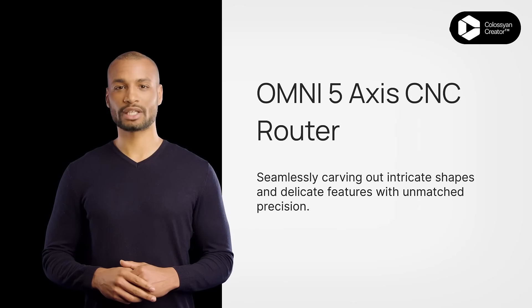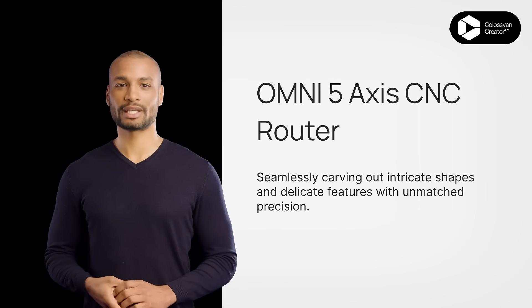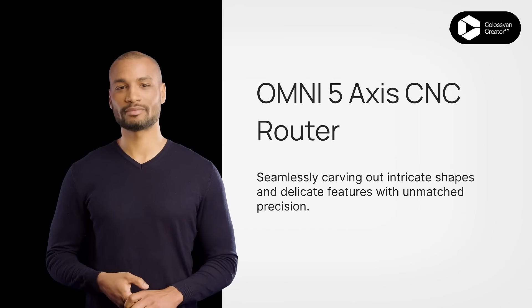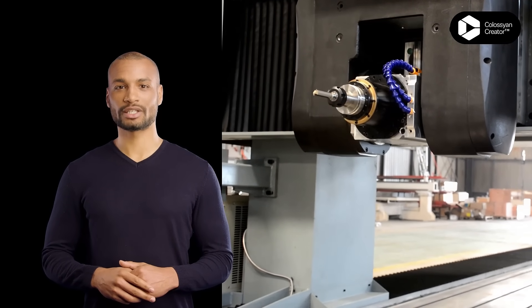The 5-Axis CNC Router eliminates these challenges, offering a true 5-Axis simultaneous movement capability. This means it can maneuver in all five directions. Let's delve into the world of the 5-Axis CNC Router, where precision meets efficiency.